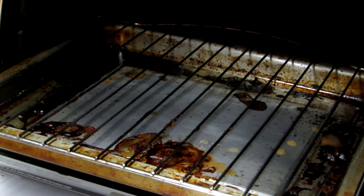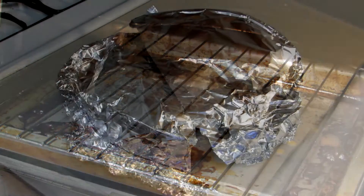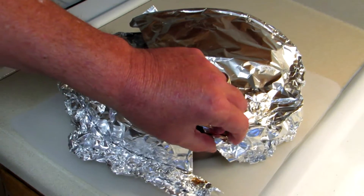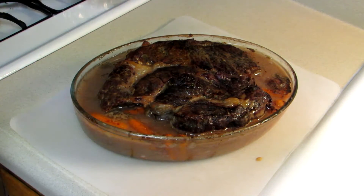I pulled that out and I can see that some of the juice did boil over into the tray, so I'm glad I put that in there. Now let's go see how it turned out. This smells really, really good. I've let it sit here for about 15 to 20 minutes after I pulled it out of the oven. I'm just pulling the foil off — I haven't looked at it at all. Looks pretty good.